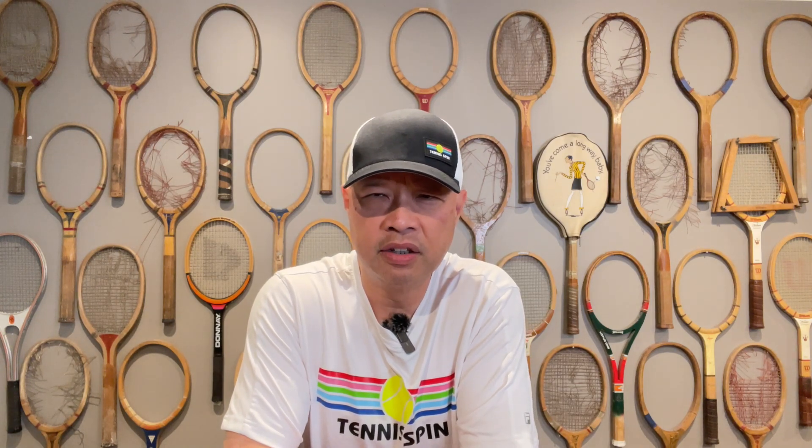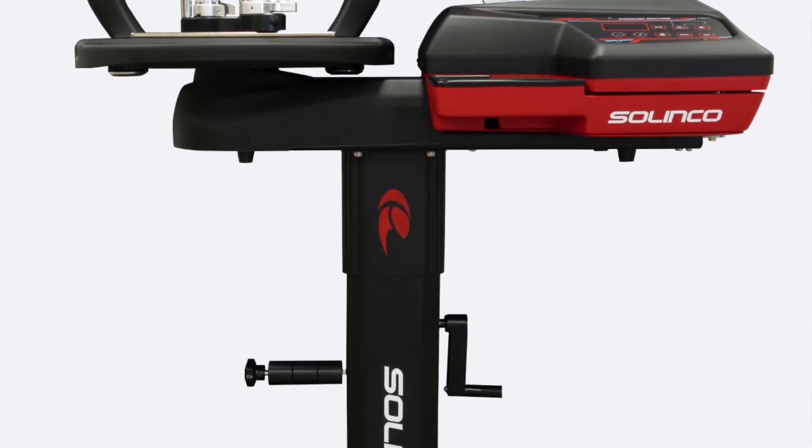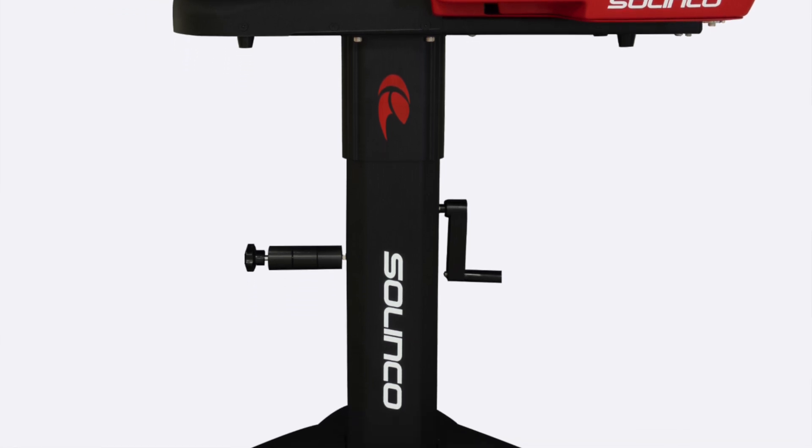Everybody asks me what kind of stringing machine should I get. I'm always going to say the Solinco Falcon. If you want an electric stringing machine, the Solinco Falcon is the way to go for your tennis stringing enthusiast. It's the gift that pays you back because that person might string your racket for free the rest of your life.